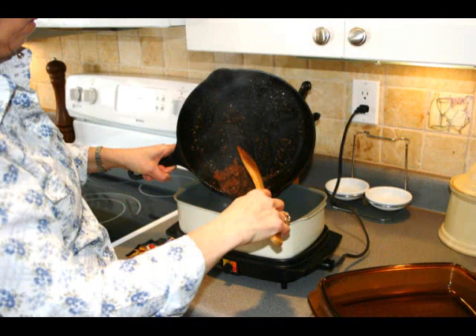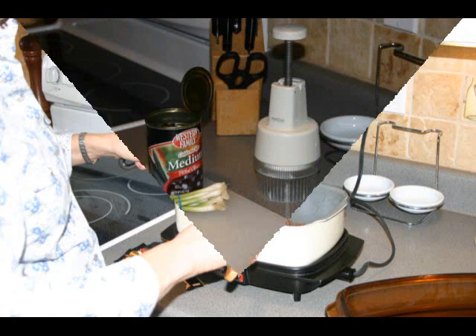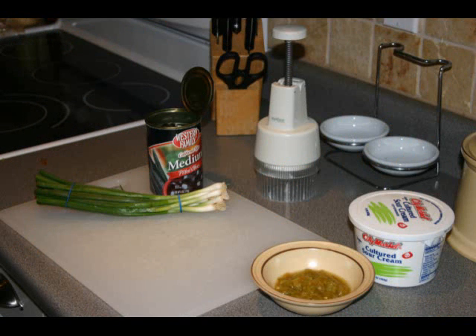At this point you can leave it in the skillet and continue just to keep it warm until you get the rest of the dinner ready. I'm putting mine in the crock pot because I'm making it at lunch time. When I get home I have to get the toppings ready.